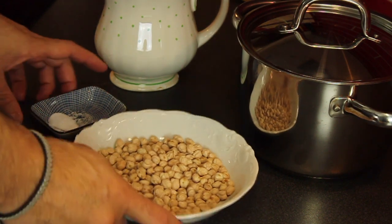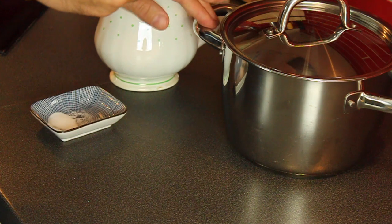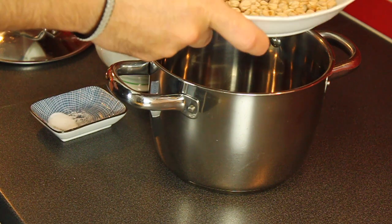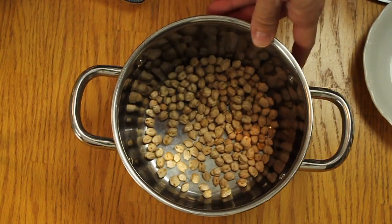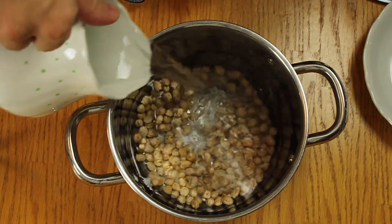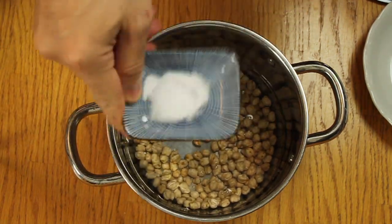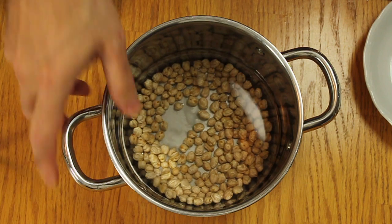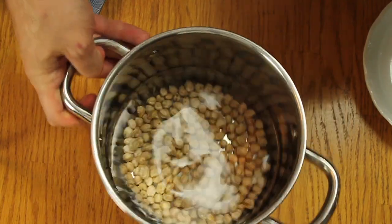We start with the chickpeas — and of course they're going to grow more, much more than this. We need to add baking soda and leave them overnight in clean water for a minimum of nine hours.